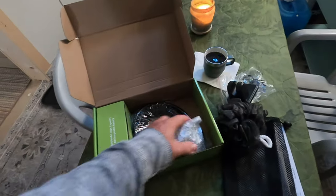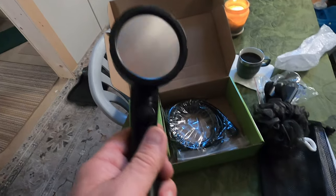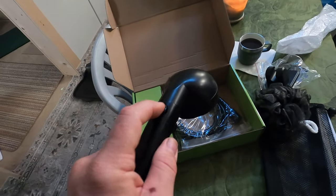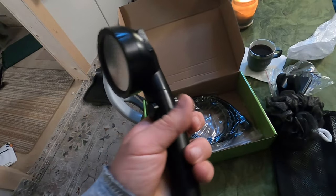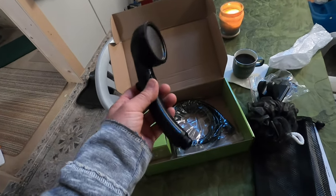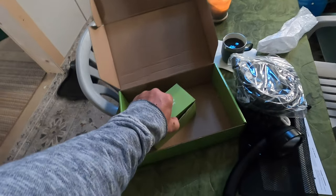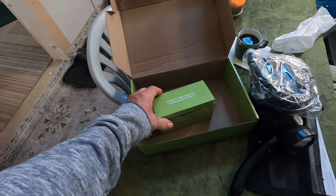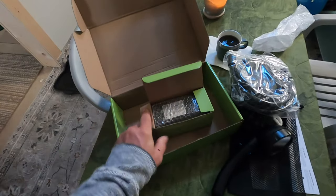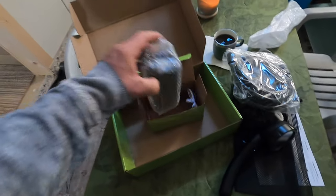Here's the shower head — it's a nice shower head, adjustable, with a stop-start function. That's good, you don't want to waste water, especially when you're off-grid. There's the hose itself, and this must be the pump. Things always look bigger on Amazon and then you get it and it's smaller.